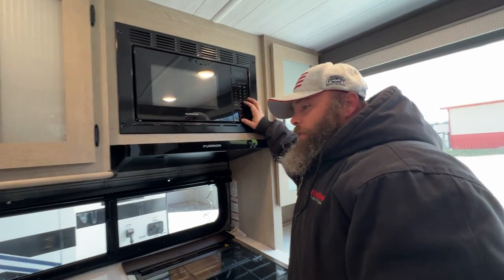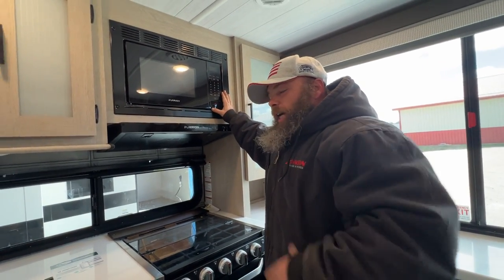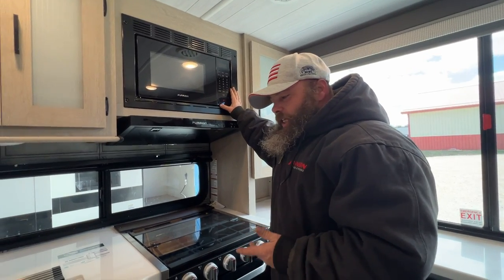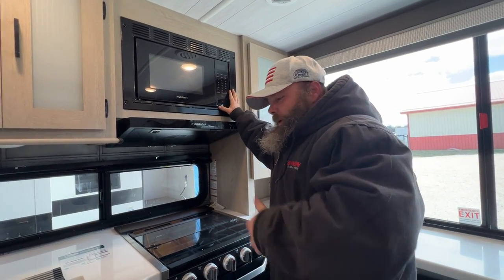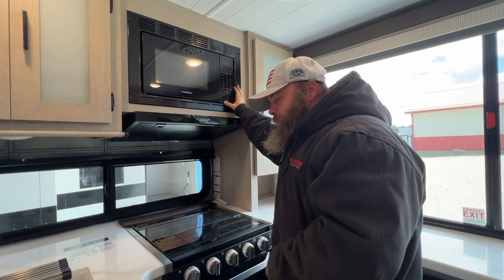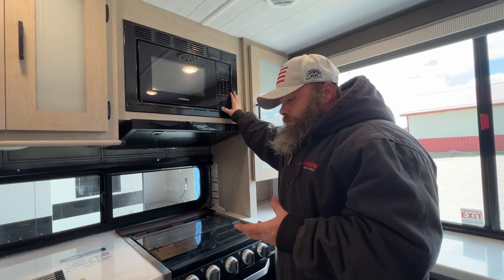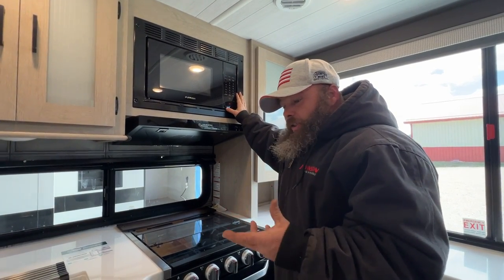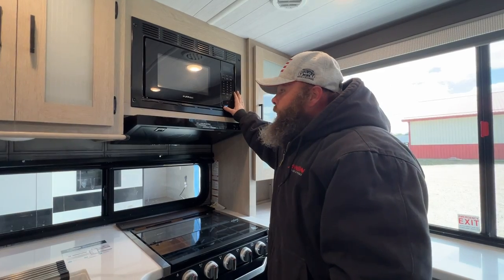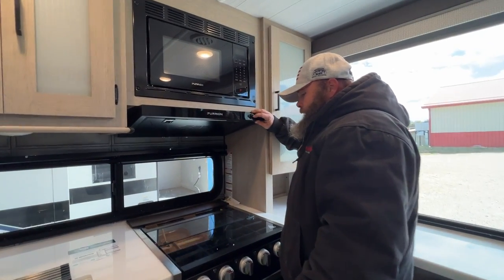The microwave is pretty self-explanatory. I like to say: set the timer on it, and if you come back and the time isn't set, that means there was a power failure at the campsite. Look to see if it was from the campsite or from the electric company. At larger parks there's a tendency for surges because of all the campers — just be mindful of that. You've also got your hood range with a fan and a light.